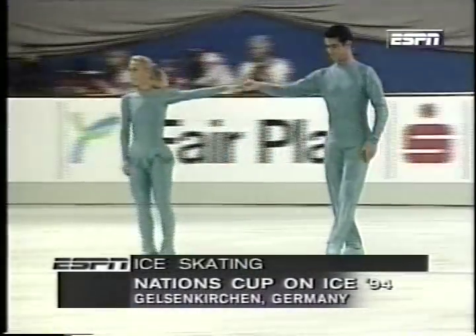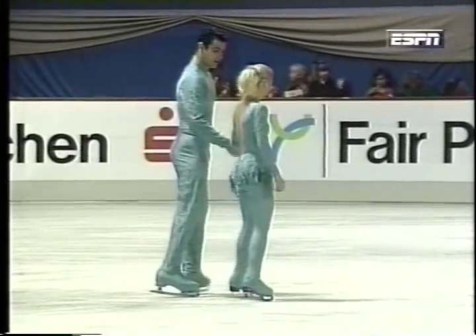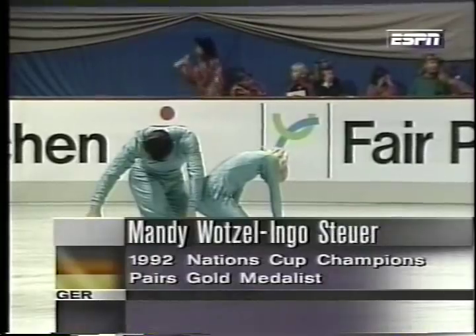Nations Cup figure skating competition in Germany. Bob Varsha along with Peter Carruthers. Continuing with the pairs competition, this is the 1992 Nations Cup champions, Mandy Wotzl and Ingo Stoyer of Germany.